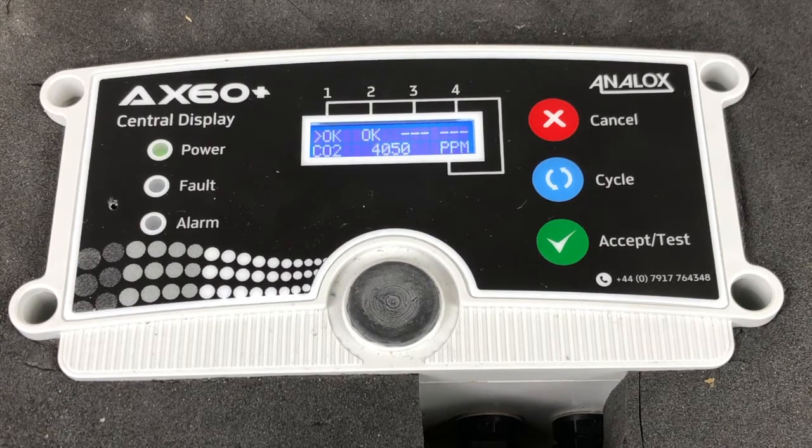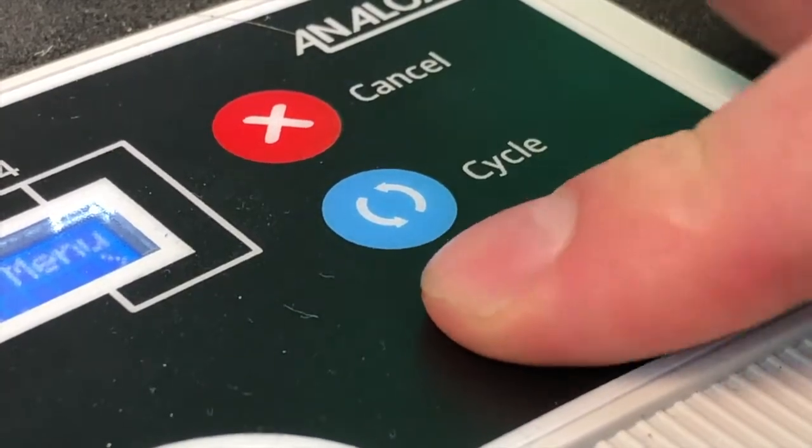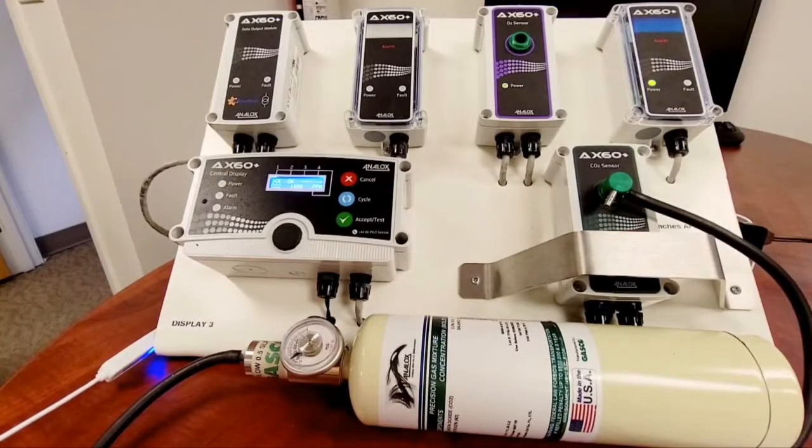Once the central display reaches the first alarm threshold, press accept test to mute the alarm. We're now headed towards the next one — same procedure.